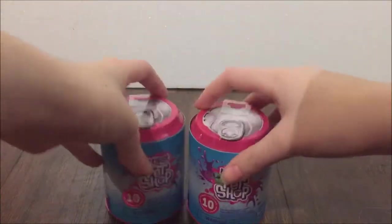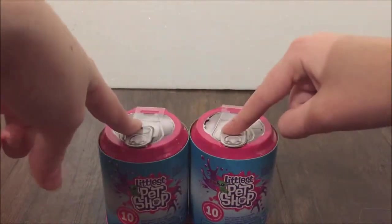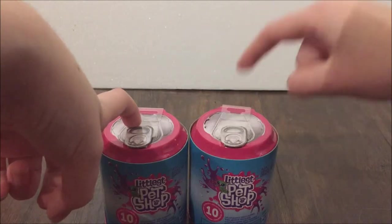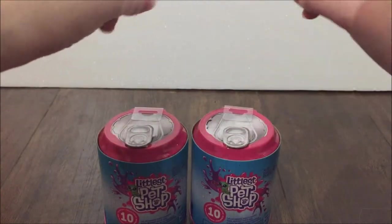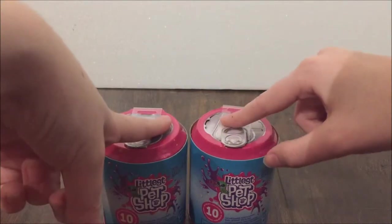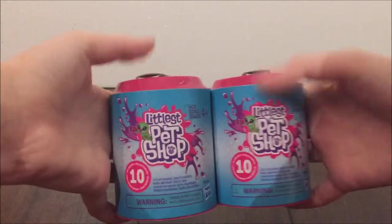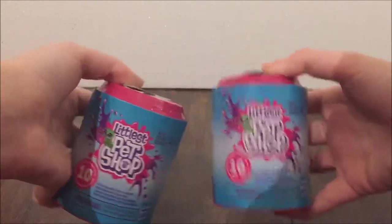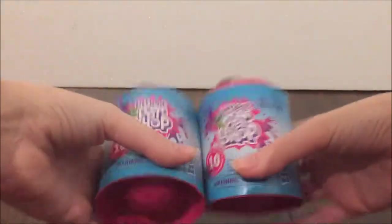We should probably open these, but before we do, let's go over the plan for today. Basically, I'm going to open up both of these guys, and then once we see what we get — hopefully they're not duplicates — we're going to customize them in sort of a speedpaint, but also sort of like a vlog type thing. It's going to be fun, hopefully.